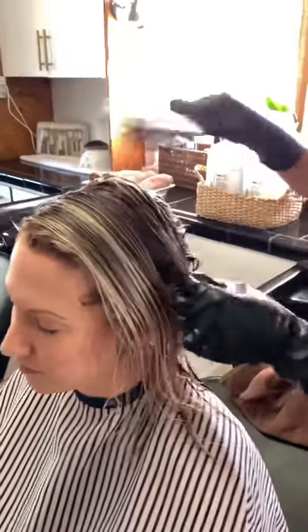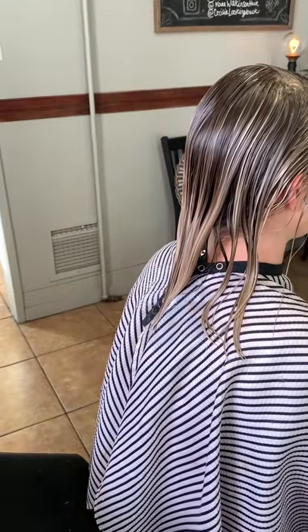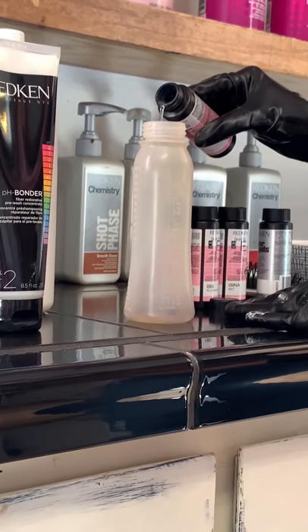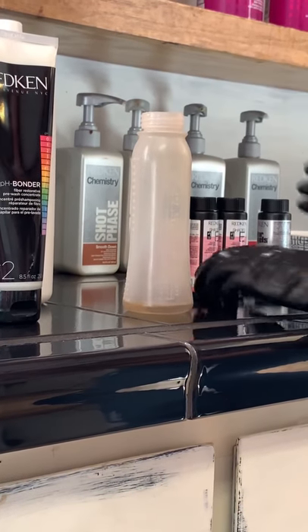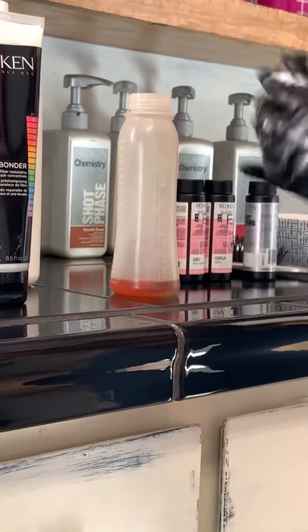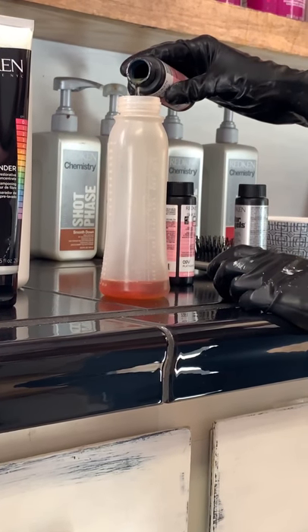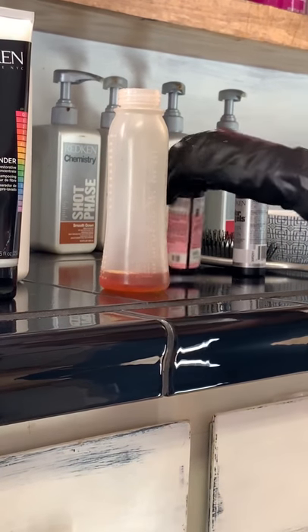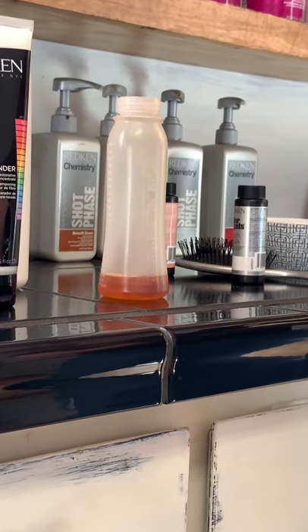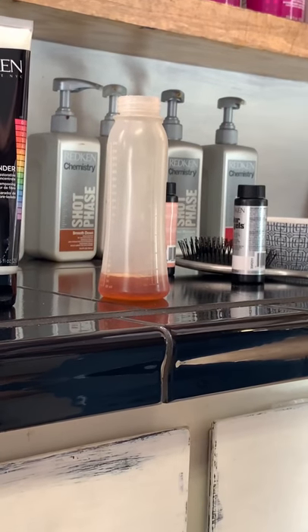Here I am just brushing it out. I feel like this is key to blending in your root tap and root smudges. I do that and let it sit for a couple minutes and then move on to the pH bonder or the Redken CAT, which I put on before I do my toning. I'm going to do 9P — about a half ounce — then a half ounce of 9NB, a tiny bit of 9NA — about one-fourth ounce — and then 9V also about one-fourth ounce. Then I'm going to do equal parts 10 volume.